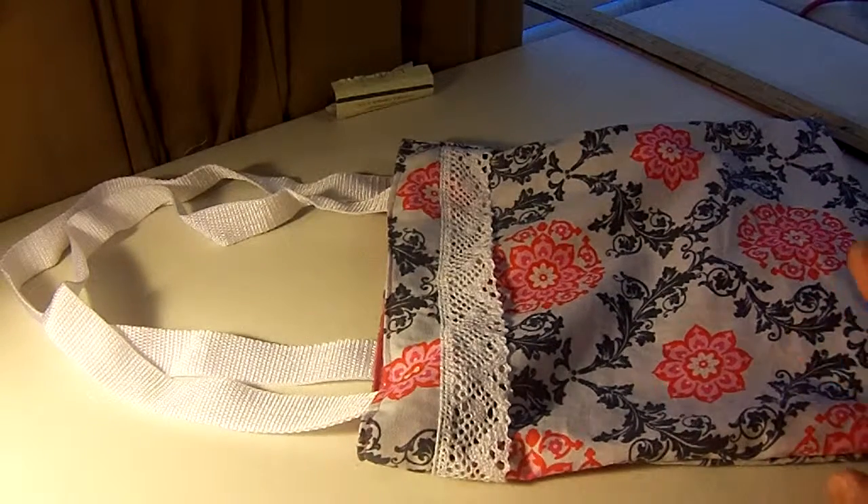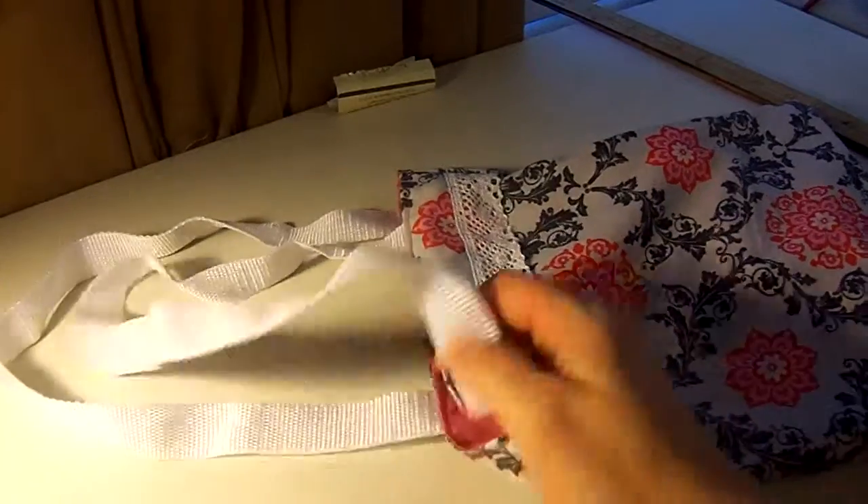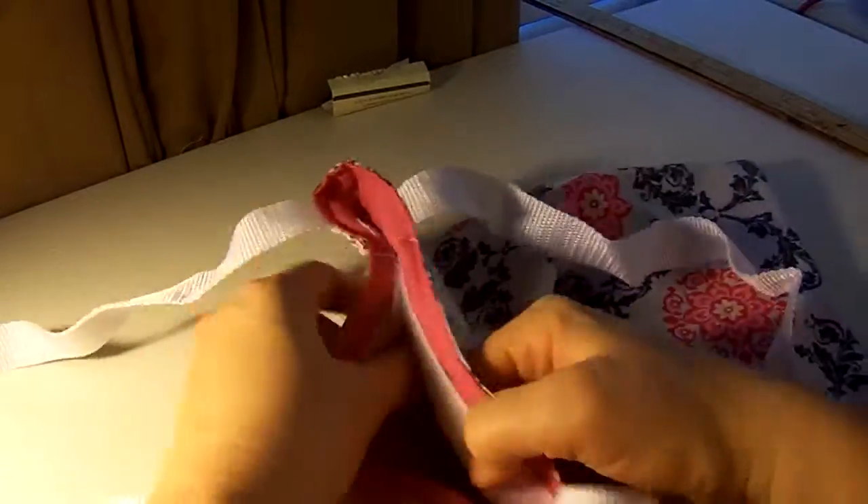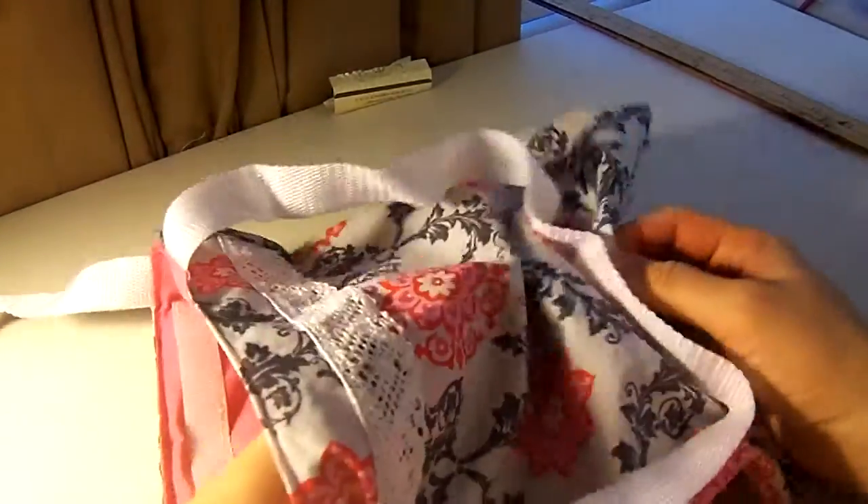I had a nice little video and then my camera died, so that whole video of completing this went away. You got to the part where you sewed around the bag and then you had an opening.